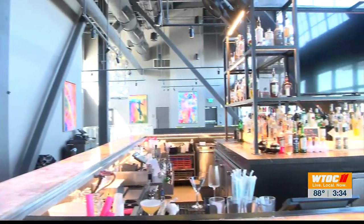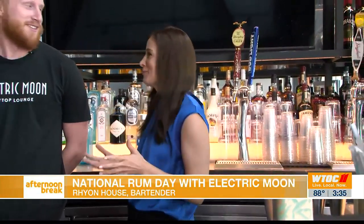Hey guys, welcome back to Afternoon Break. It is National Rum Day, so naturally I had to come to one of my favorite places at Electric Moon, hanging out with Ryan House. We're in your house today and you're going to show us three amazing cocktails that are really going to spotlight rum. What's the first one we're going through?